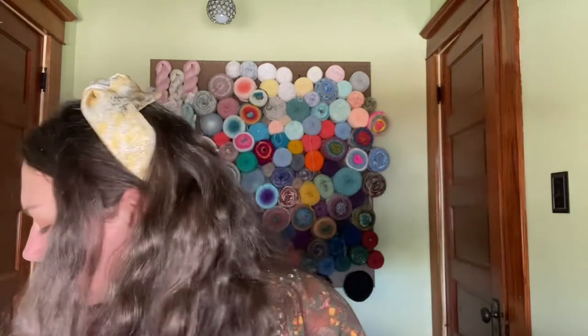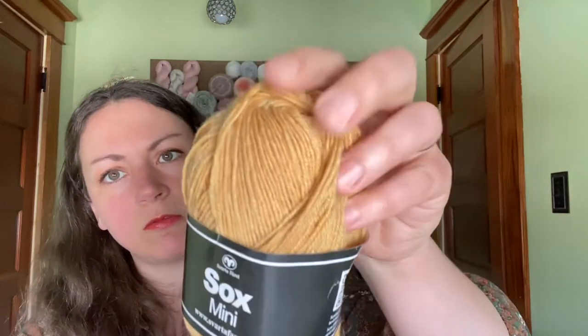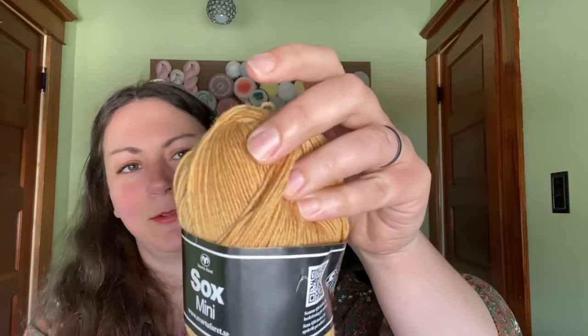Next up we have Socks Mini. It is 75% superwash wool, 25% polyamide, and it is a 50 gram ball — approximately 100 grams or 420 meters. So these ones are smaller. Recommended needle size two and a half. It's that really pretty gold color, kind of reminding me of grain in a field or something. And there's another one, so two of those. That will make one pair of socks.